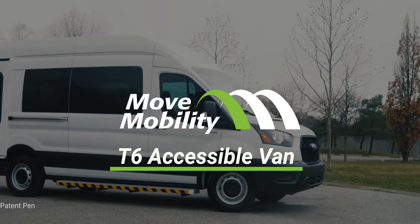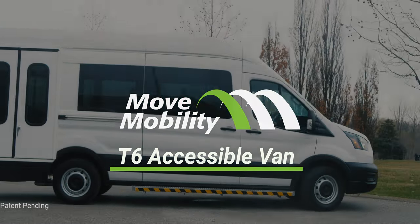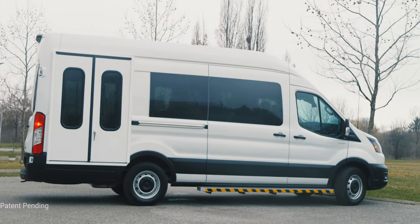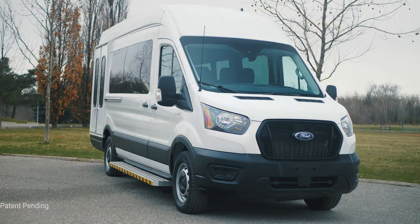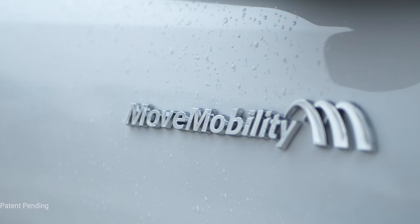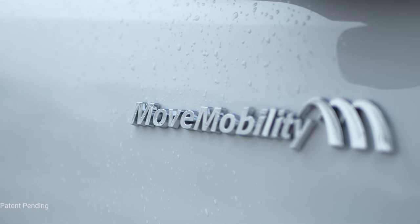Introducing the Move Mobility T6, the paratransit industry's innovative accessible van that integrates the functionality of a traditional bus with the flexibility and cost savings of an accessible van.